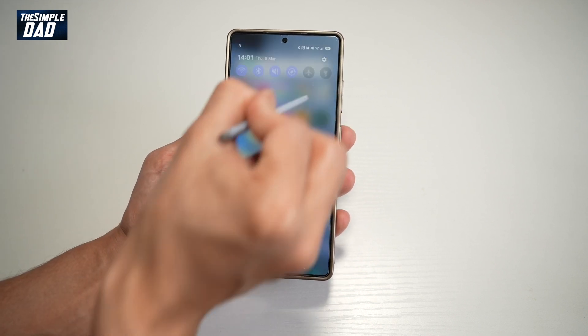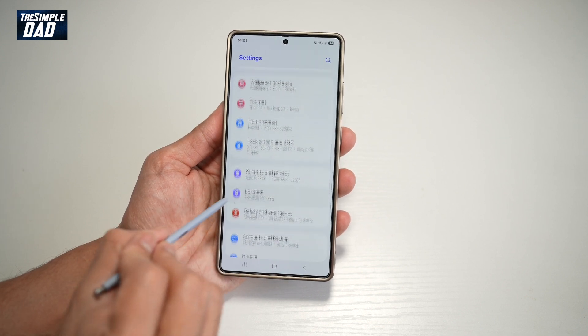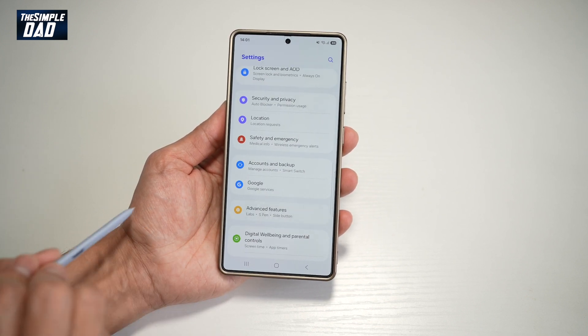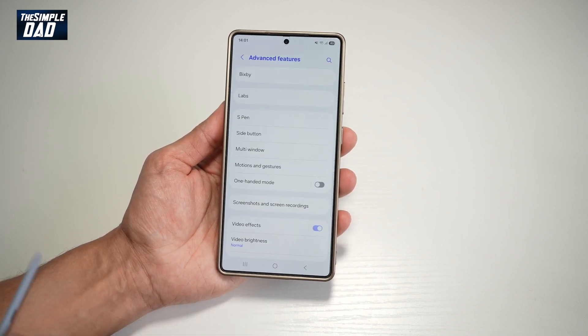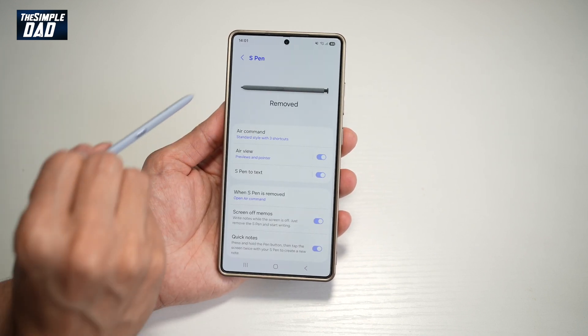First, go ahead and bring down the notification bar, tap on settings at the top right, and scroll down until you see Advanced Features. Now here you want to go ahead and find S Pen and tap on that.